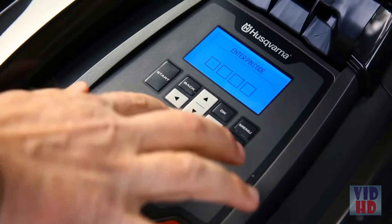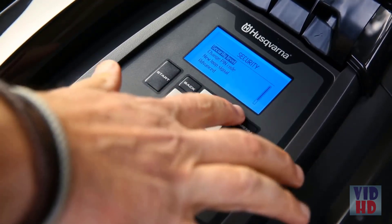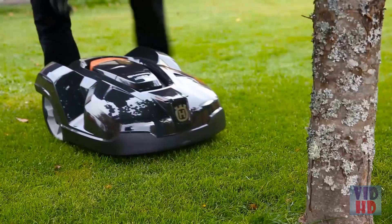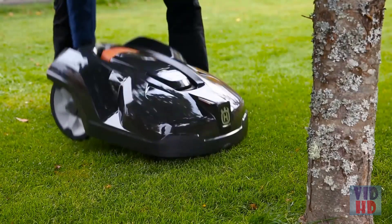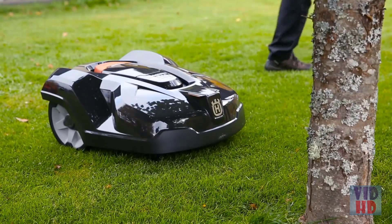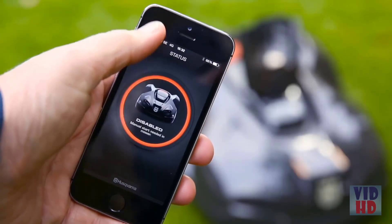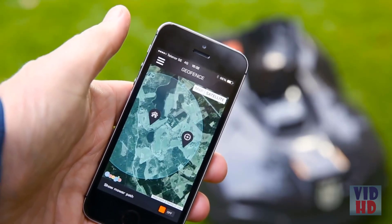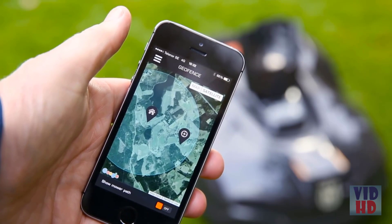Husqvarna Auto Mower is protected from theft in several ways. A pin code is required for any intervention. An alarm will immediately sound if the code is ignored when the mower is stopped or lifted. It is useless when stolen, as it can't be matched to other charging stations, and when reported stolen, it will be red-listed in all support. Some models have a built-in geofence — if brought outside your home, the alarm will go off and it will automatically send tracking data.